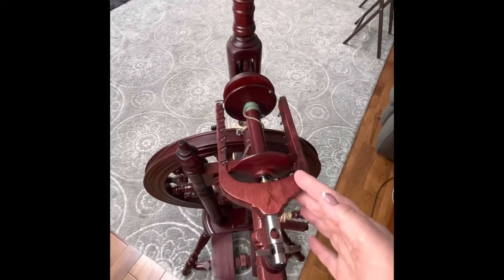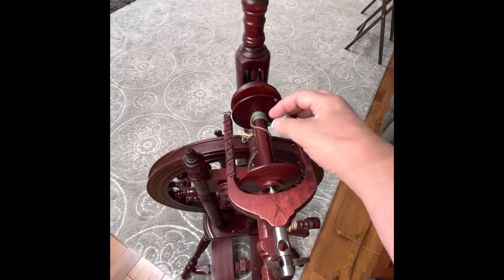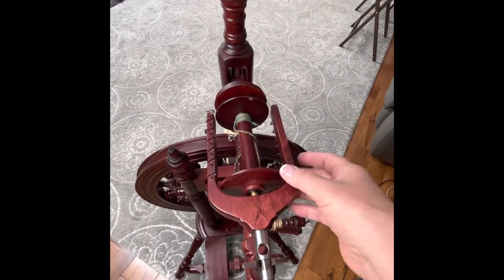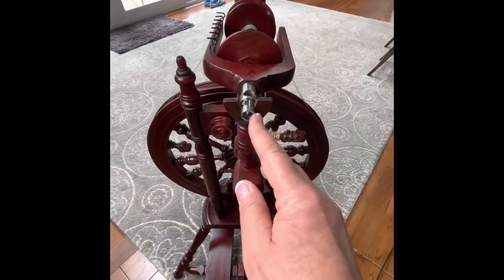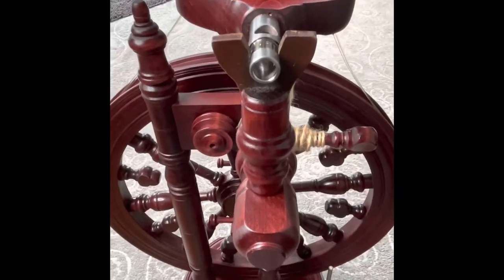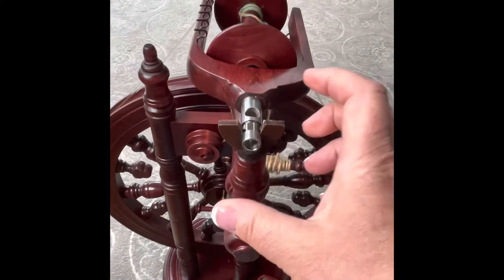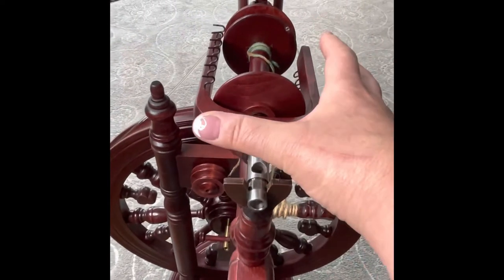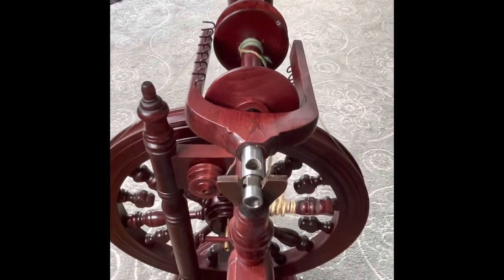This is the flyer here and this is the bobbin. I'm going to take all this off and show you how everything fits together. This is the maiden here, and on the Kromsky it is leather — it sits in here and then this comes off. There's a screw; you can remove that screw and take this out. There's also a larger one, and you can get a jumbo flyer to spin either more volume or bulkier yarns.